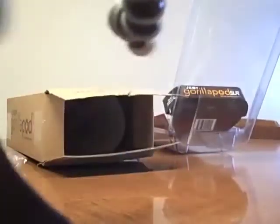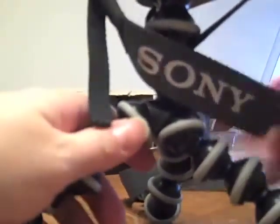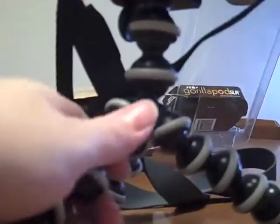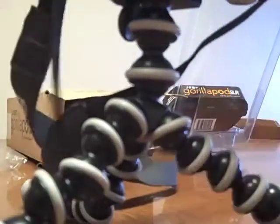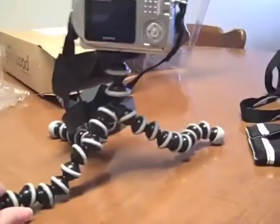It has a universal screw-in for all cameras. When you go to Joby.com, it will have an option for you to actually pick the right GorillaPod for you — the exact one that will fit whatever camera you have. You just plug in your camera brand and model, and then they'll tell you what's the best GorillaPod for you, because they have a small one, the original, and an SLR. This one is the GorillaPod SLR.